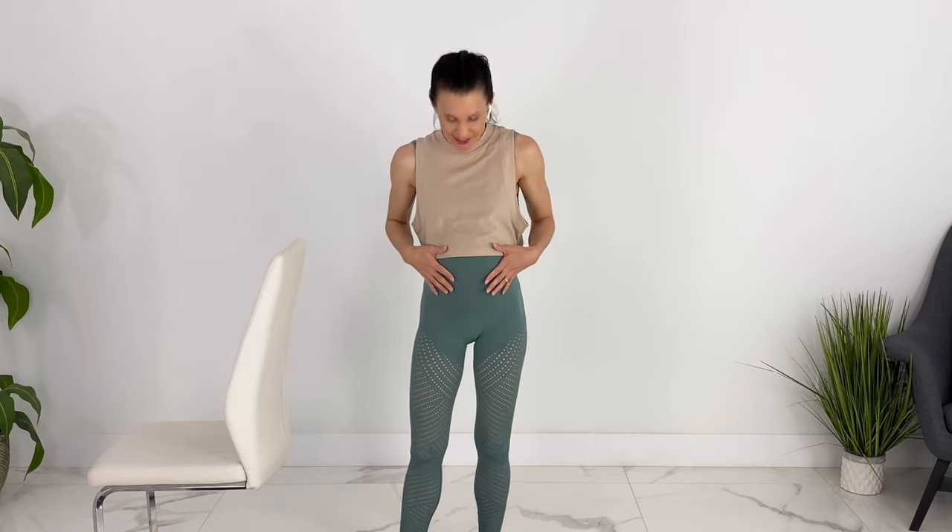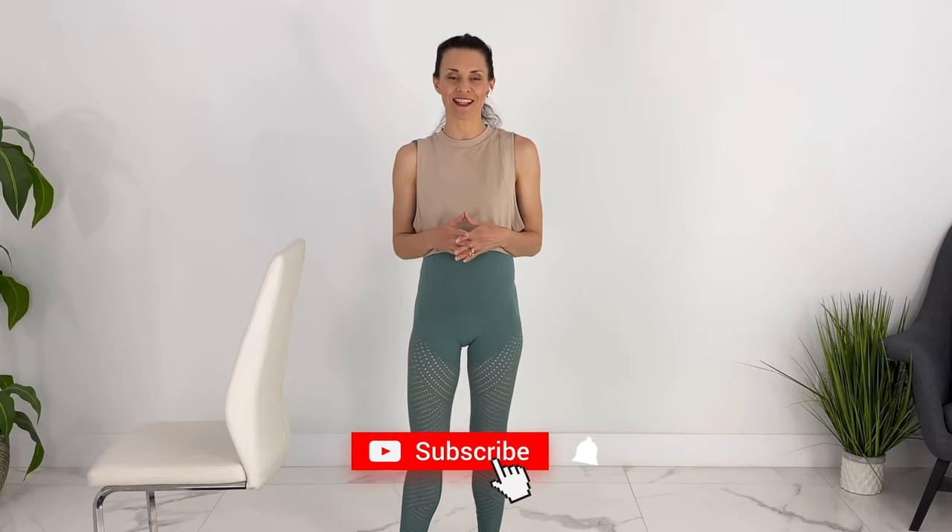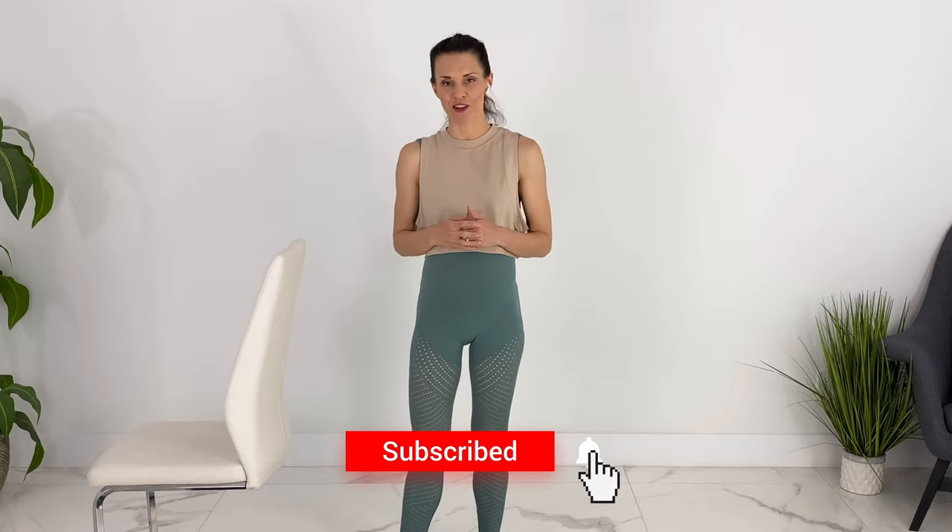I may look like I'm pregnant — I'm actually just wearing a belly for demonstration. I do have three kids, but I also put out pregnancy workouts every week. If you like videos like these, please subscribe and hit the notification bell.